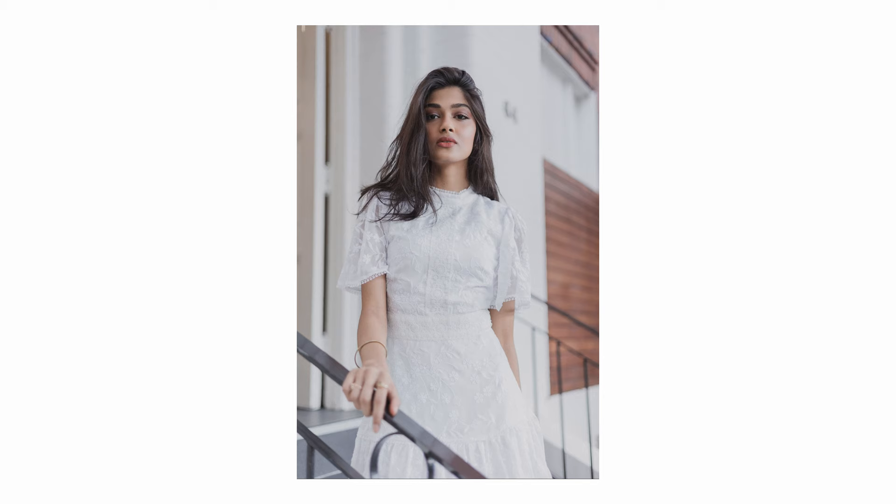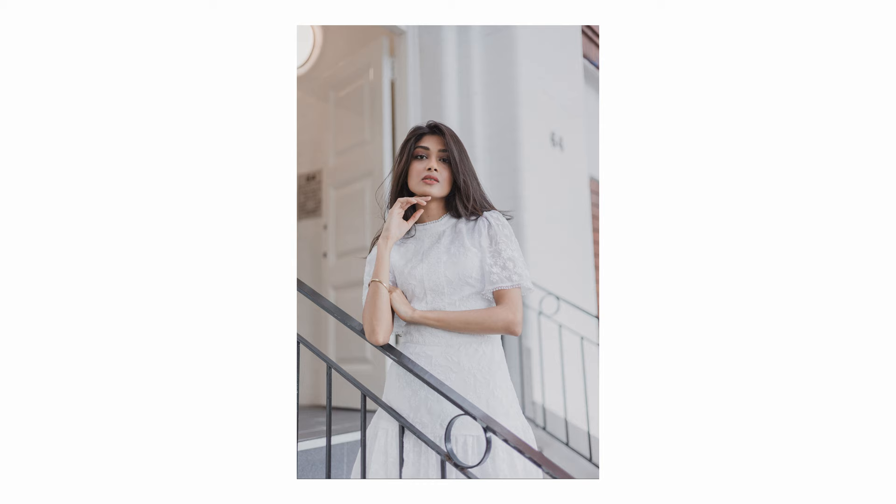Sharpness across the board is really great — it definitely performs just as well, if not better, than the EF version. The RF version has an updated optical formula which has supposedly increased the sharpness and contrast of the lens, though I haven't noticed a night and day difference between the two.